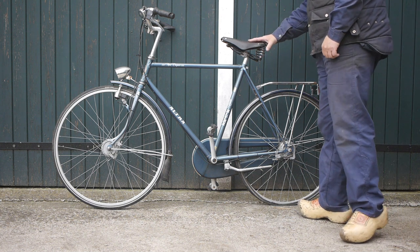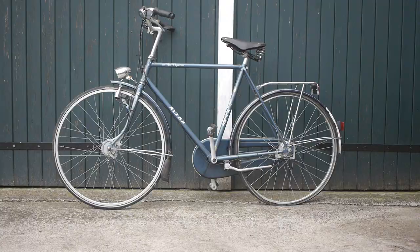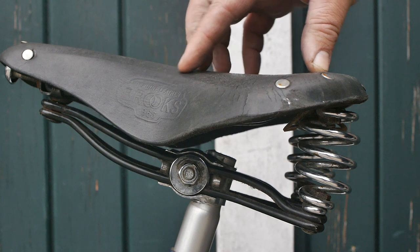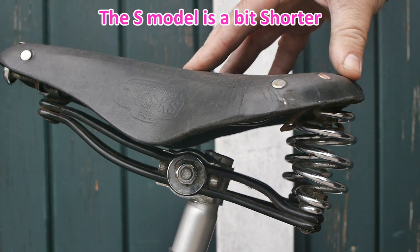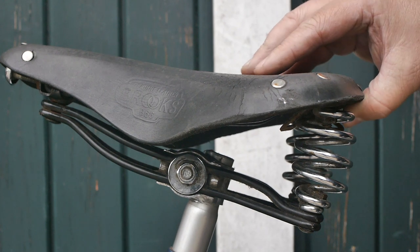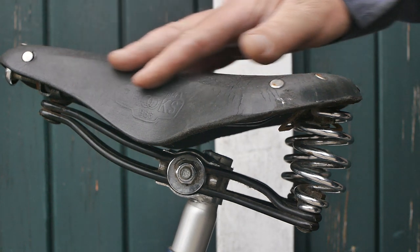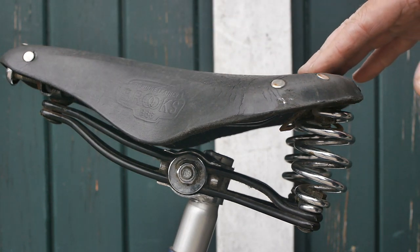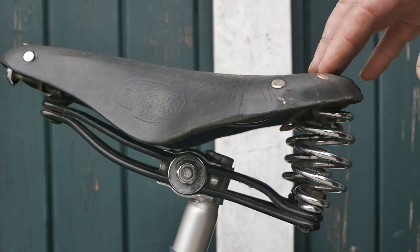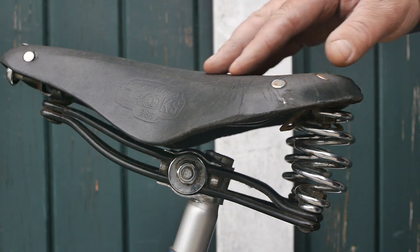So it might clean up nicely, just like that saddle I restored a few days ago. Here's a closer look at the saddle — it's a B66 model, not a B66S like the one I recently fixed up. I think it still looks pretty good, a lot better than the one I fixed up, although it is suffering from the same kind of problems. The leather is a bit dry.